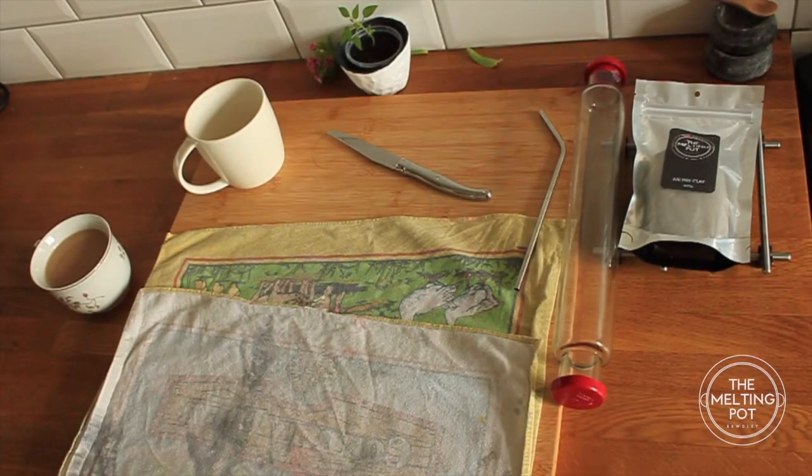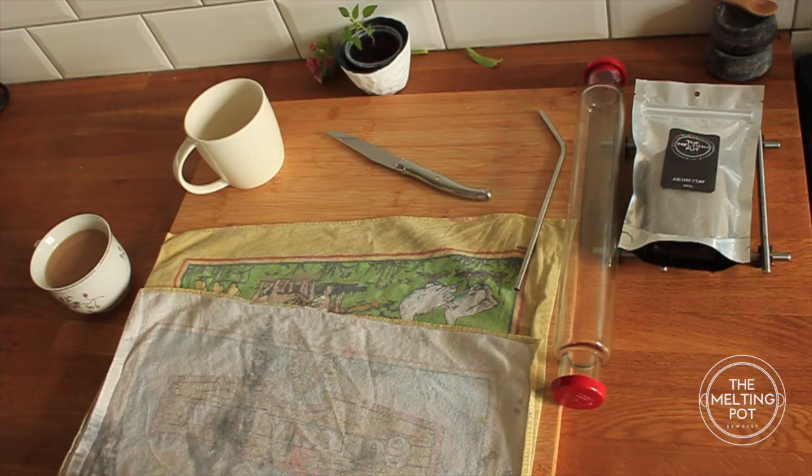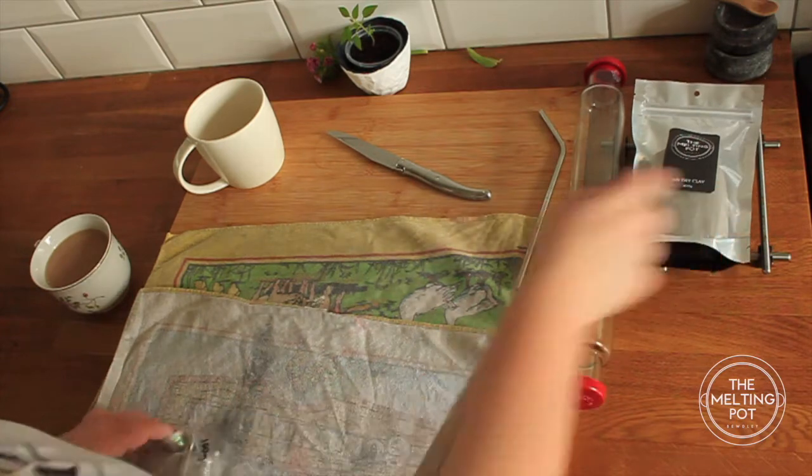Good morning and welcome to another Melting Pot tutorial. Today I'm going to show you how to roll and print into clay. I'm just going to use a 100 gram bag of clay because I'm only going to do one, but if you've got a bigger bag you can do more.